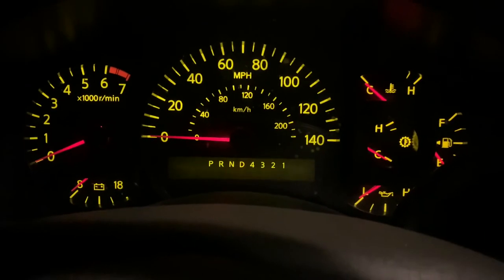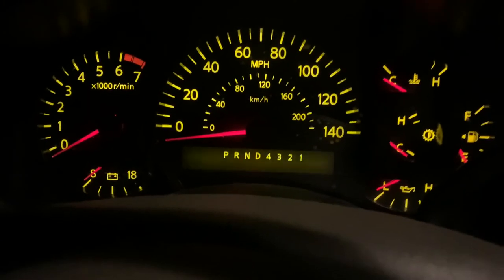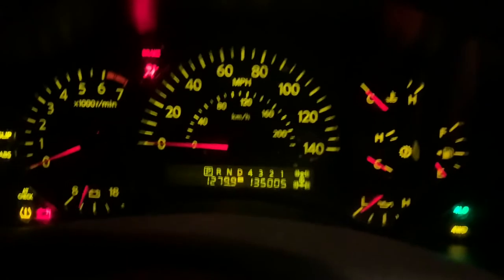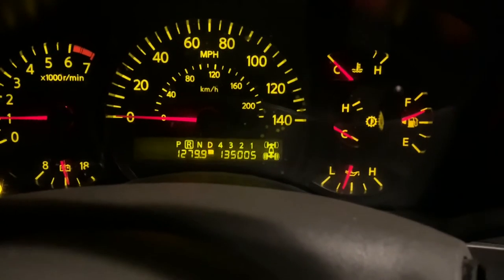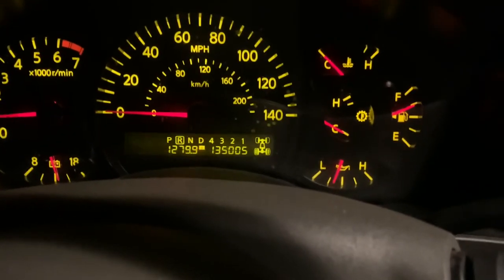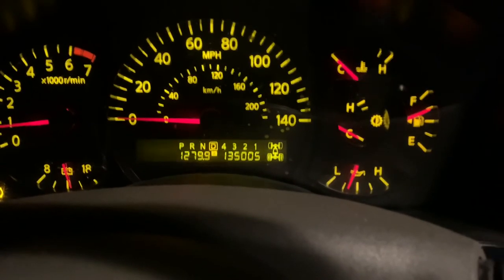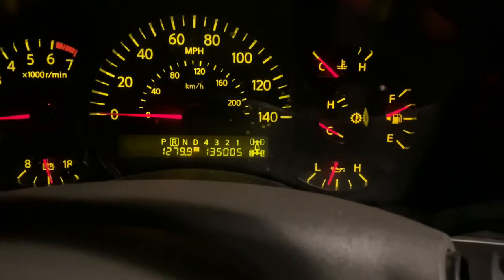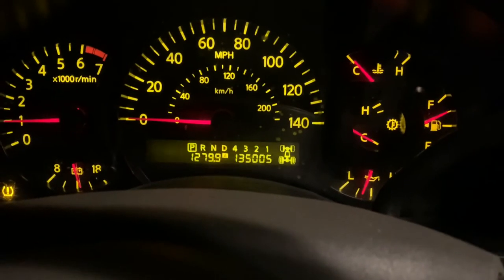We're going to start the truck and cycle the gear shift through from park down to drive and back up through neutral and reverse a few times, just to make sure the fluid is going where it's supposed to go. Reverse — smooth. Neutral. Drive — smooth. Everything feels smooth. Now we're going to pull it out, take it for a drive around the block, and then crawl underneath to check for leaks and make sure that gasket is holding.